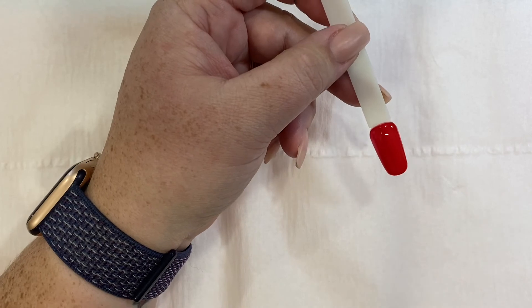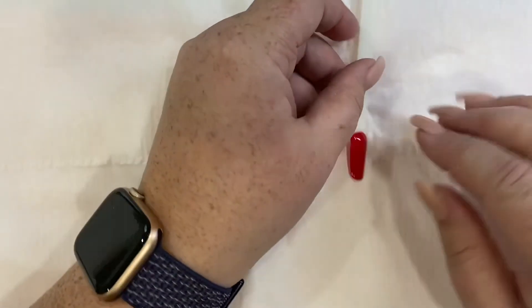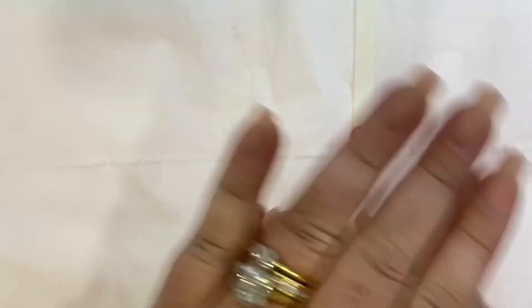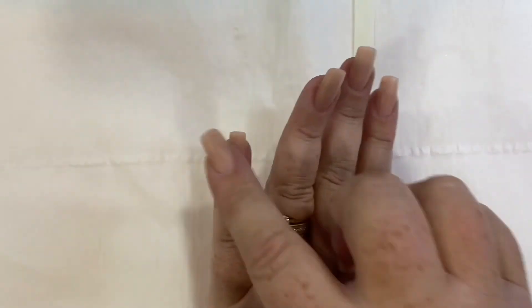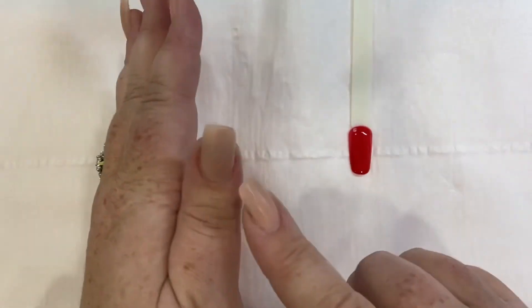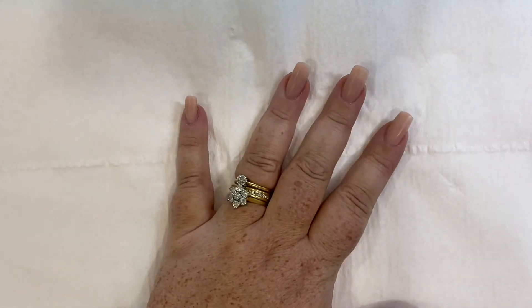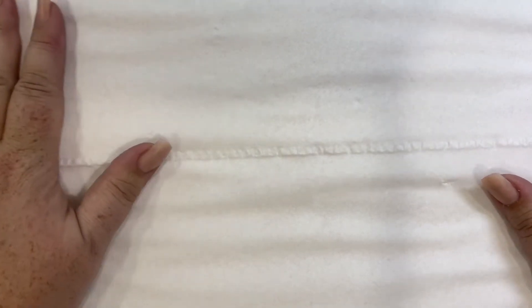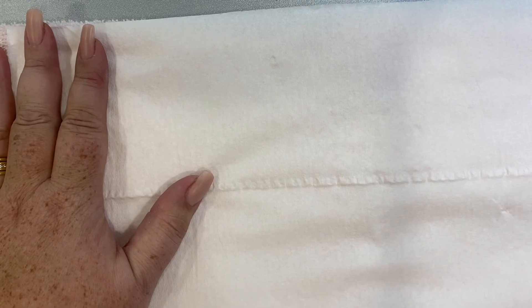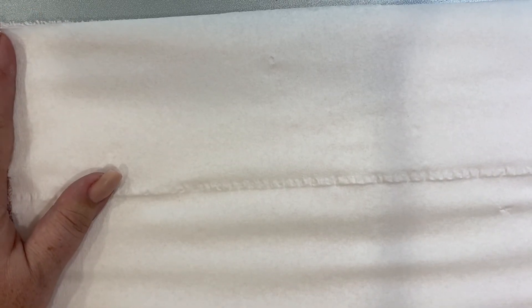If I were you, I would prep every single nail first on both hands, and then start with the right hand, working from the little finger right the way through to the thumb. I'm just going to transfer the video and go back to the front. If you can just have a quick tidy of your workstations, then we'll finish off with any other questions or feedback.